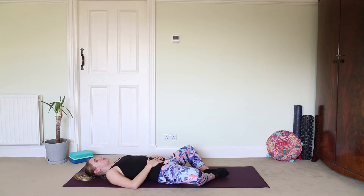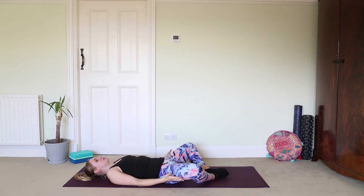Just settle in. We're going to be here for just over five minutes, heading towards ten minutes. Finding some release in our lower body and hips — particularly good if you've been working from home today. Blink open the eyes if you wish, or keep them closed for the whole sequence; the choice is yours.